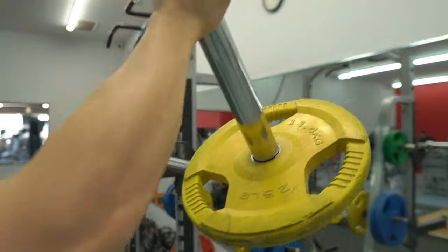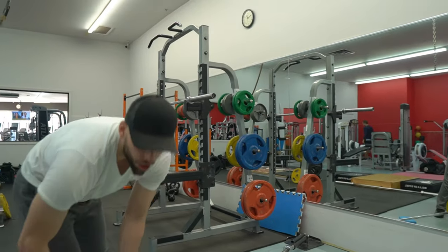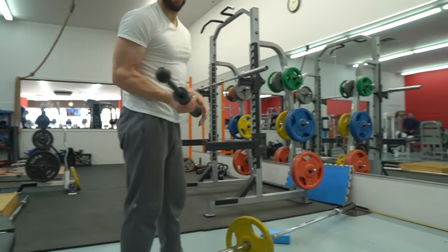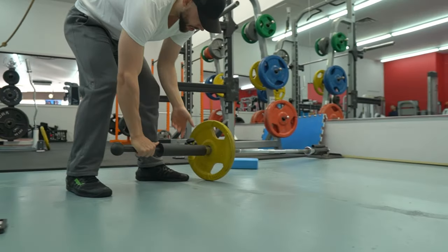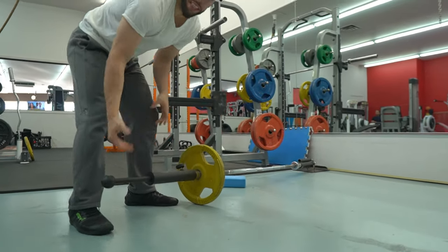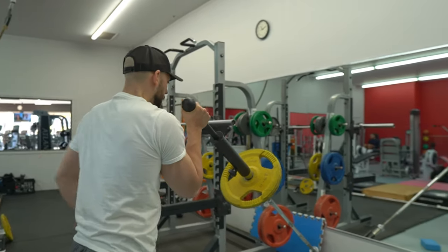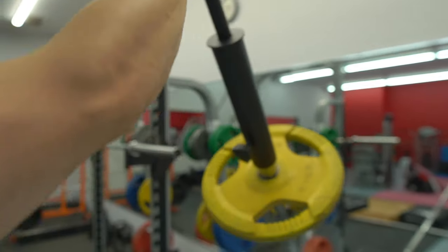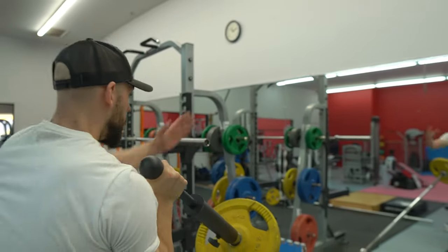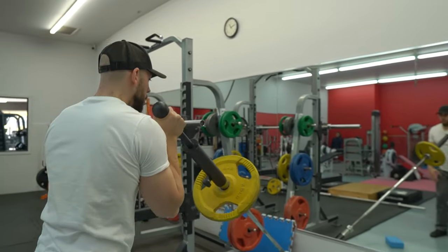It could still be done without the handle, don't get me wrong, but I really like it with this handle. You don't have to think about the rotation — you just press it up and down. It feels like a Viking press with one hand. It feels very natural. You can do some alternating or even a push press variation.